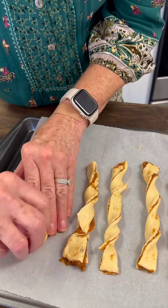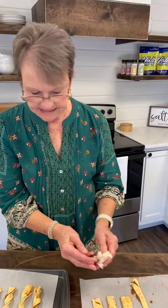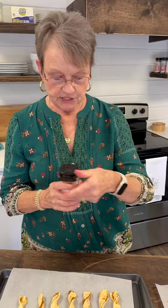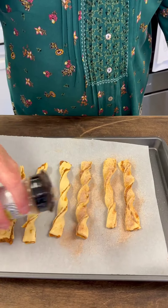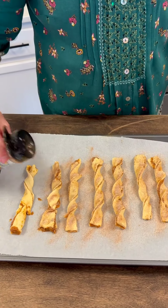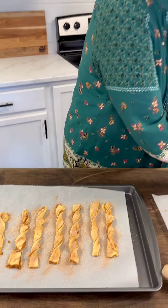Now, the recipe called for mixing sugar and cinnamon together, but that's why it's so nice to have this Yaw brand cinnamon sugar already mixed. It was going to equal about two tablespoons, so we're going to really cover these. I preheated the oven to 375 degrees and I'm going to cook them for 10 to 12 minutes, and I'll let you know how they turn out.